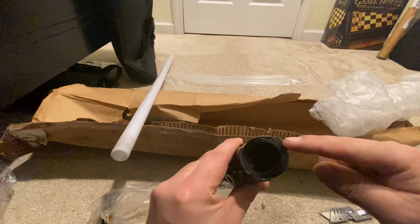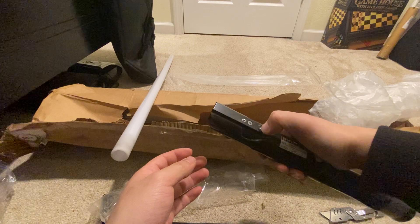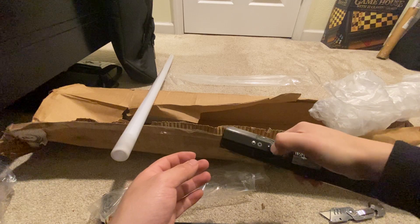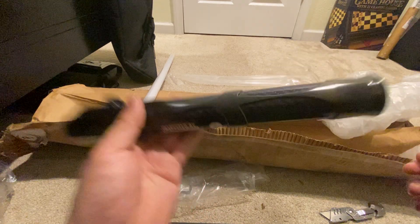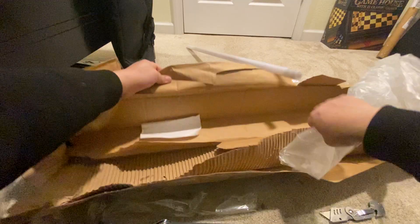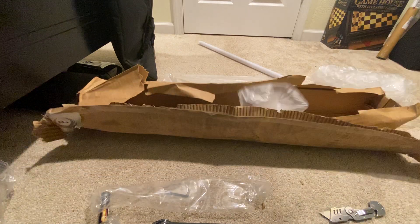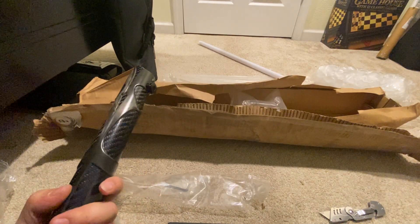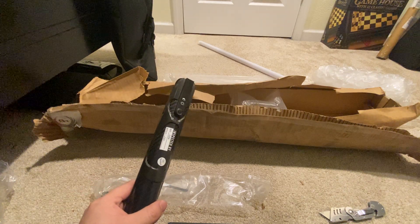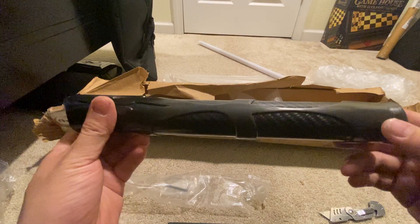Let's see if it powers on. Doesn't look like it — I need to get it charged, or I might be missing a battery. I'll cut the video and try to figure out how to get this powered on. But yeah, check this out — it's a full carbon fiber hilt.